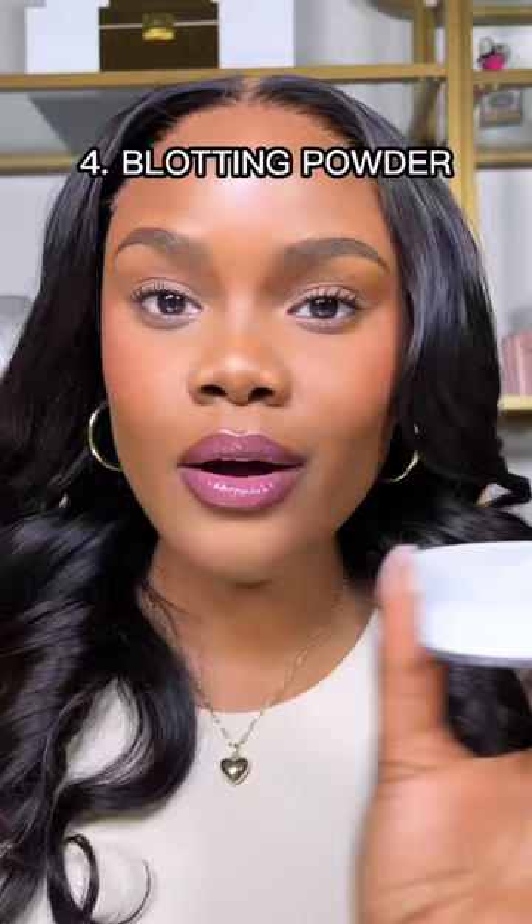Always use a setting mist before applying powder and after applying your setting powder. This helps to add an extra layer of moisture to your skin. And always use a blotting powder to touch up your makeup. This prevents you from adding too much powder, which can eventually lead to cakiness.